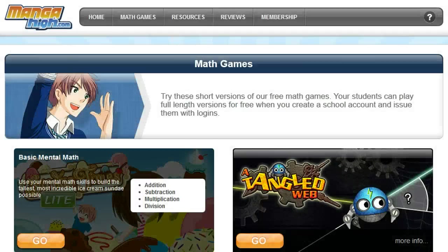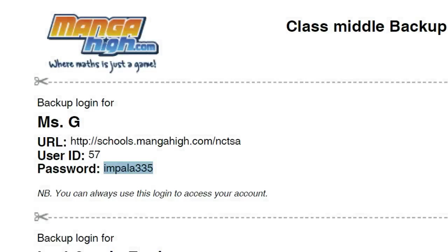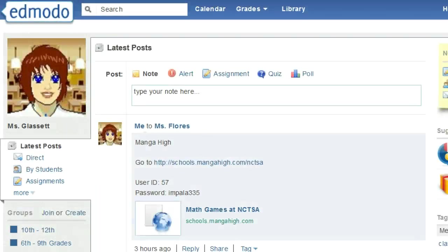We will use Manga High for alternative assignments, practice, and to have fun. First, you will need your login information. I will give you each a slip of paper that tells you the address for our school's page, your user ID, and password.